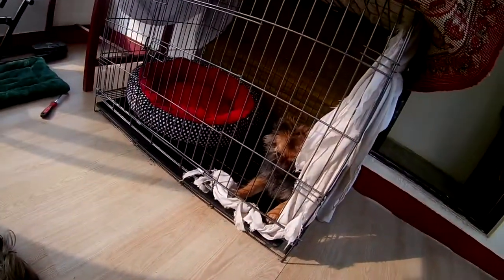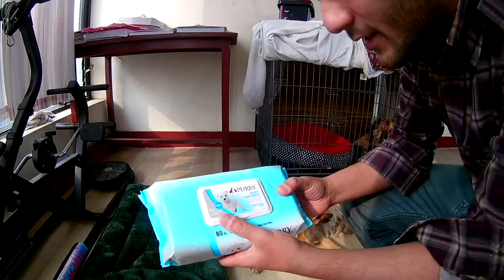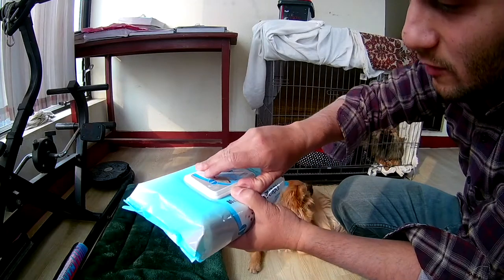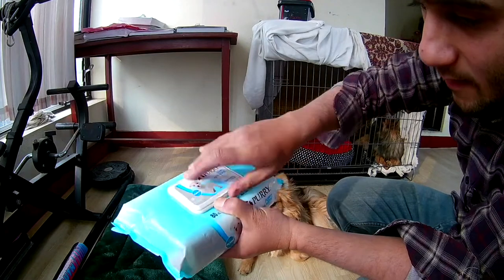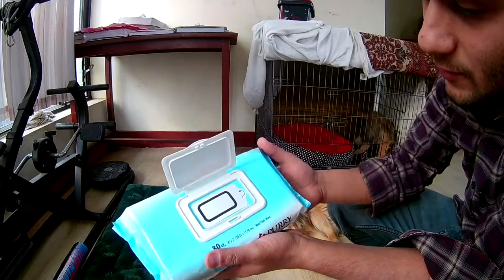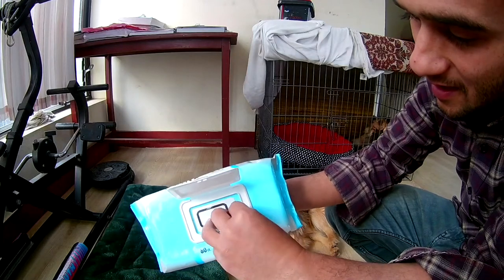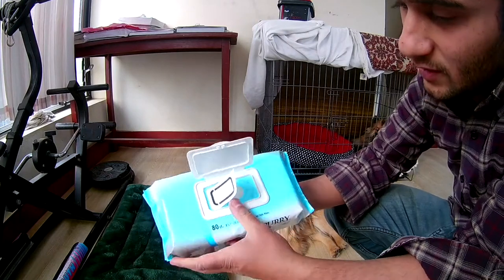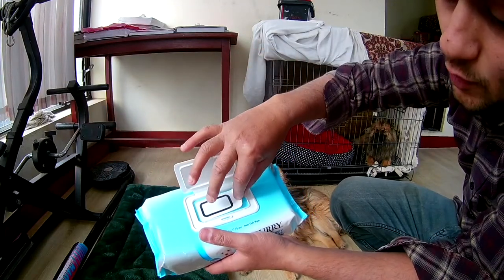Our Pomeranian is feeling sleepy right now. This is the puppy wipe — it says 'Pori Puppy Wipe' on it. I'll open the lid slowly so I don't tear the plastic coating. I'm cutting it and pulling it a bit. There's another inner cover to protect the moisture from escaping.